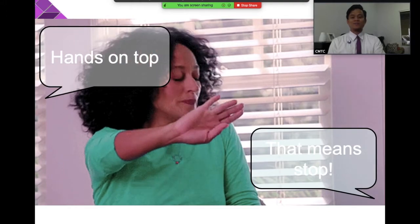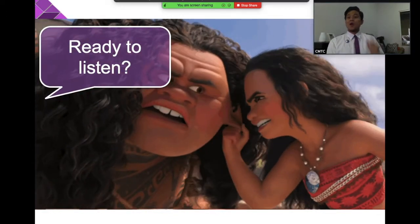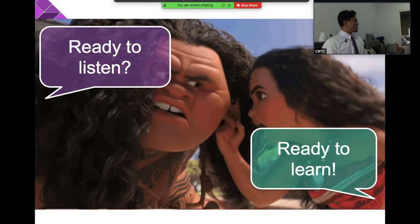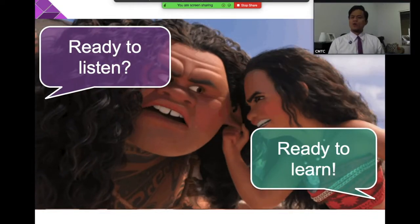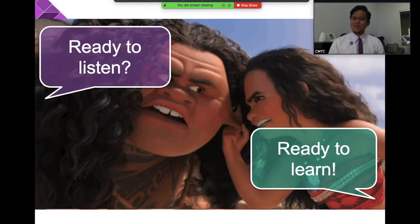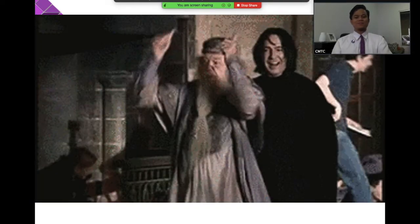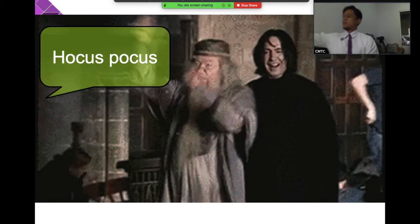Next attention grabber: ready to listen — ready to learn. Okay, let's start class. Ready to listen, ready to learn — very good. Hands on top that means stop. All set, you bet. Crystal clear — good job.